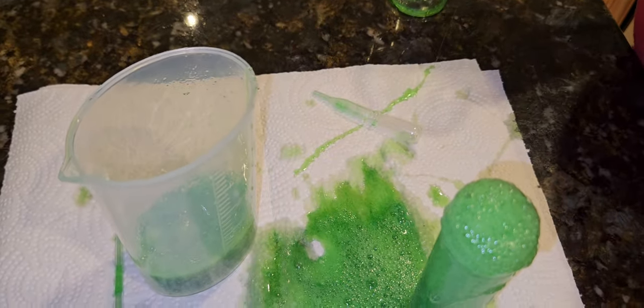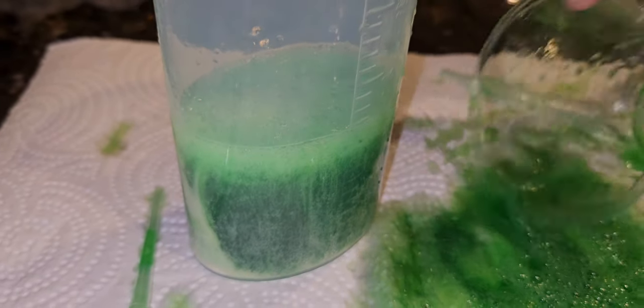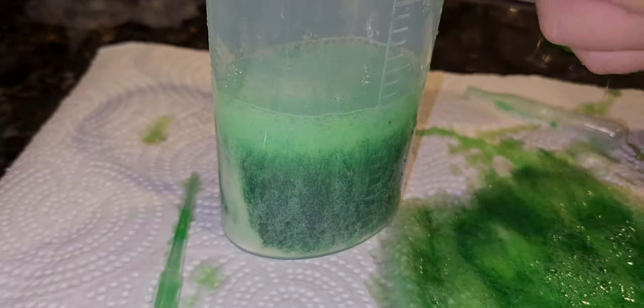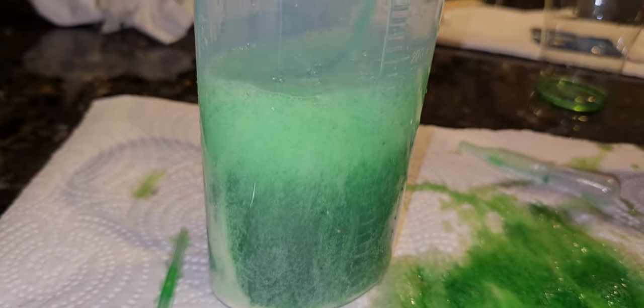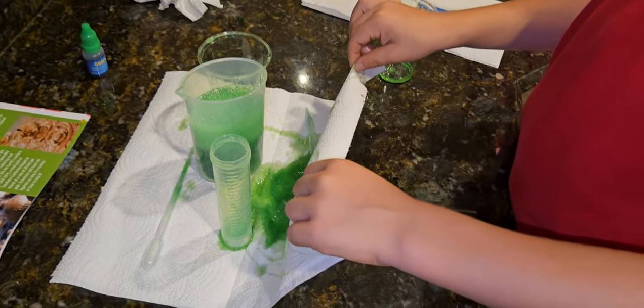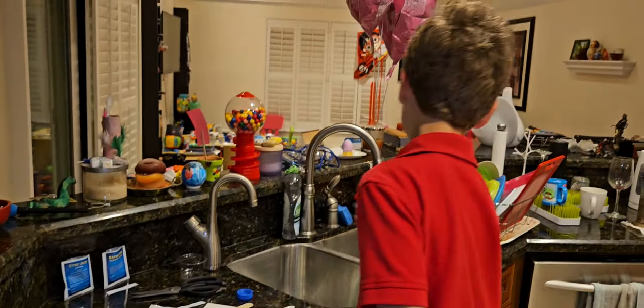Please don't smear it all over the kitchen. Look, it's still flowing up in the beaker — see the bubbles? They're still coming out. Oh no, it's getting everywhere — it's soaking through the towel. Okay, we're done!